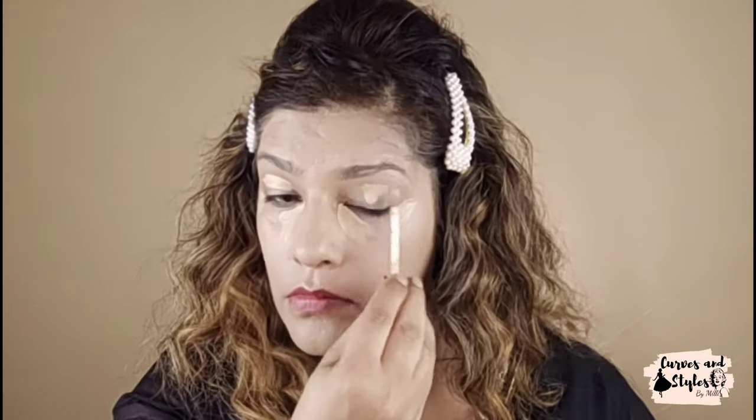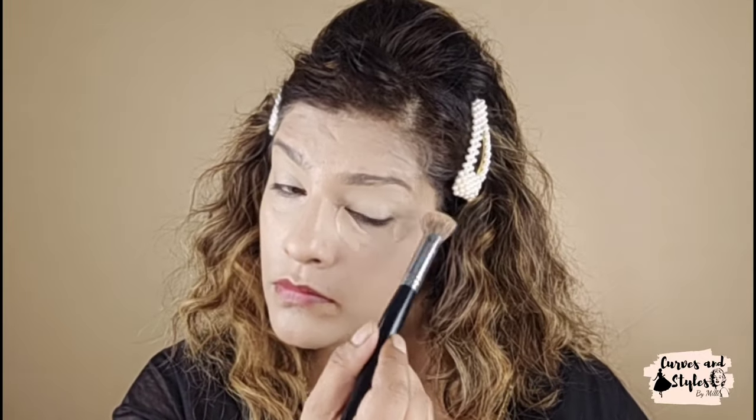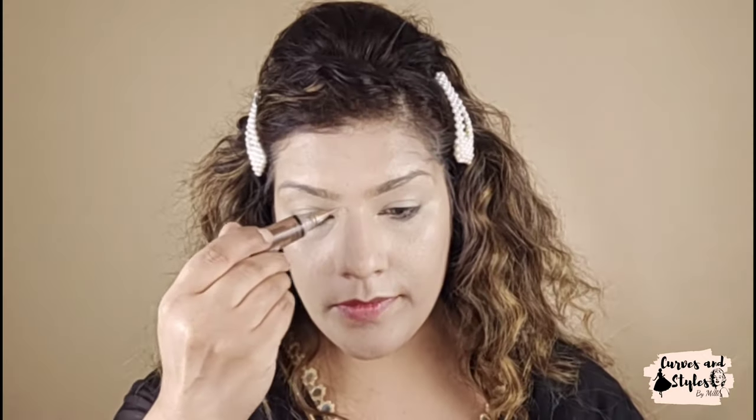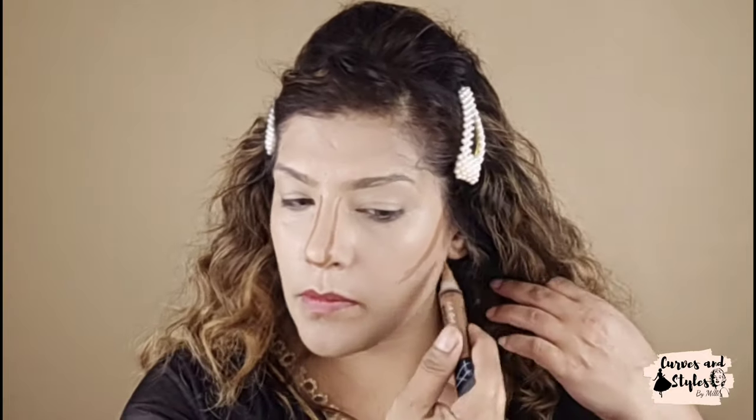Now I am going to use concealer. I have used this concealer because it gives a look similar to Jacqueline's face. I am blending it well. After blending, I am using LA Girl's contouring concealer in a dark shade. I want a little chiseled look, so I am giving shade where you also see on celebrity faces — giving a little square cut because Jacqueline's face cut is a little square.